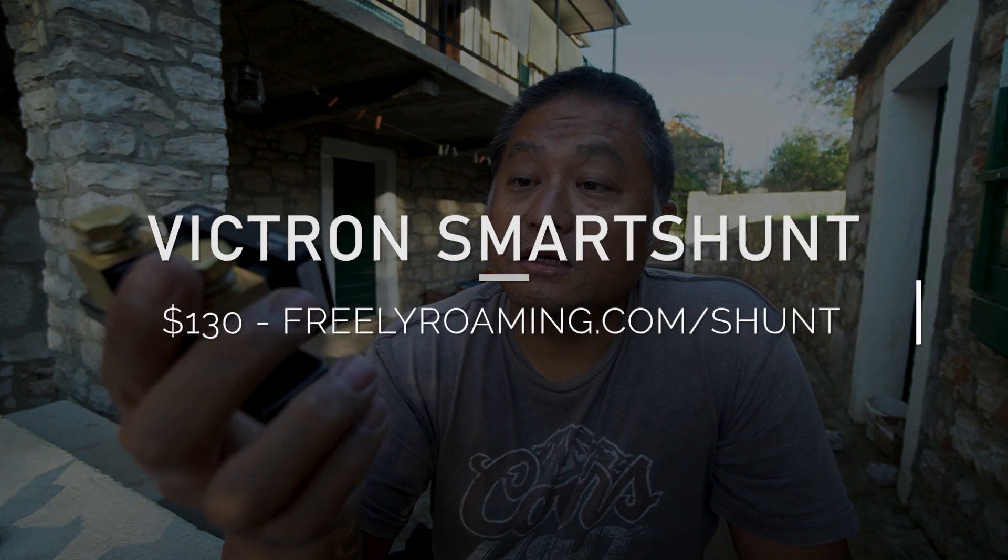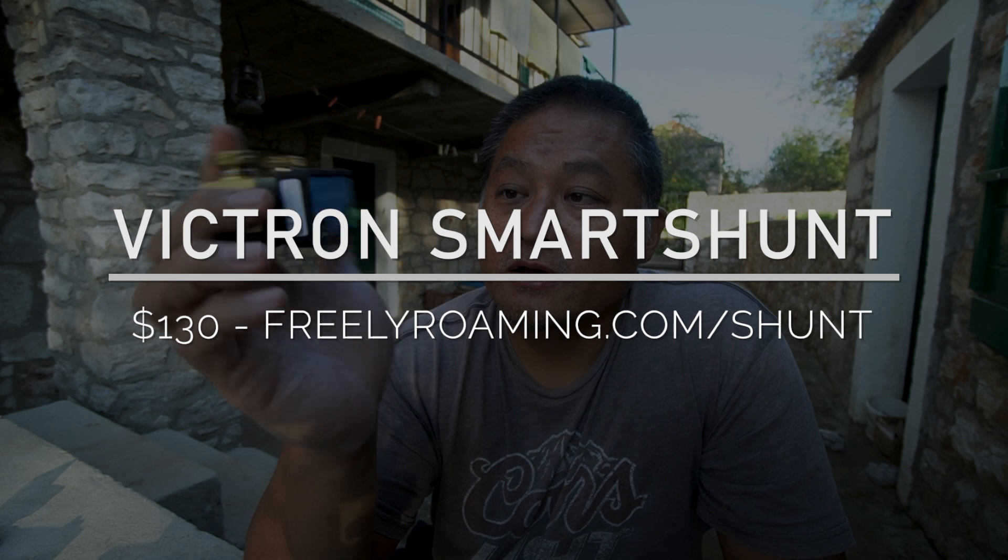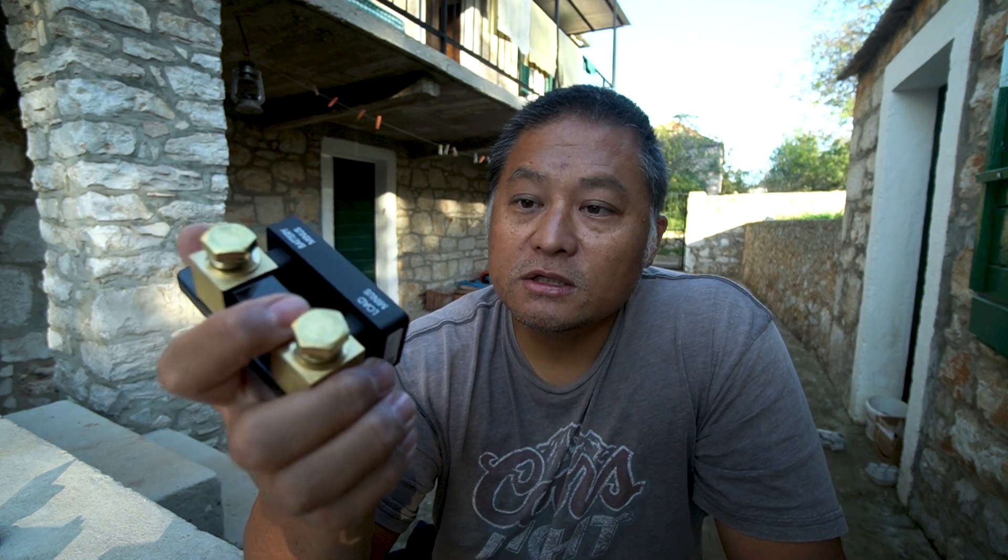Lastly, the one I'm actually going to use as my main shunt is the Victron SmartShunt, a relatively new product. Victron Energy is a really reputable company from the Netherlands that builds really good solar charge controllers — I already have two Victron solar charge controllers in my van. One of the really cool things I like is that they have a mobile app called Victron Connect, available for Android or iOS, through which you can monitor everything Victron has enabled through Bluetooth.